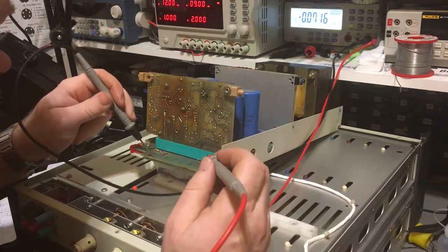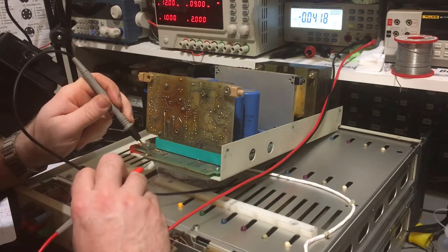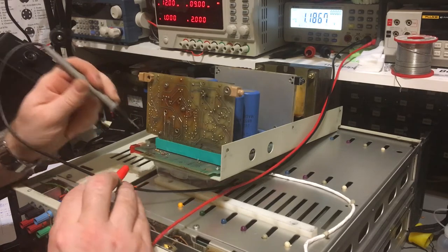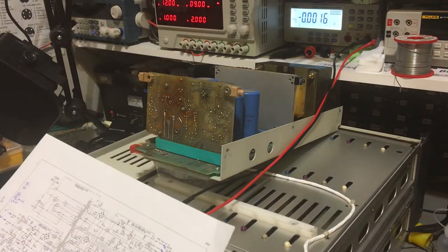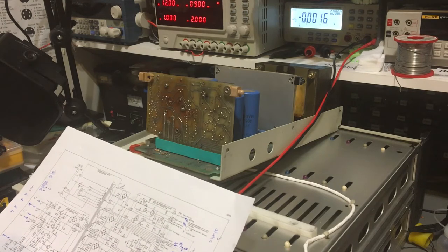So there's pin 85, and pin 70 is directly opposite - I've got four volts there. Pin 68 would be there - minus four and a half volts. So four volts and minus four and a half volts, which is somewhat different to what should be there. The next question really is why.